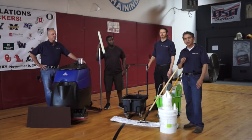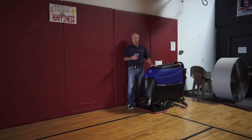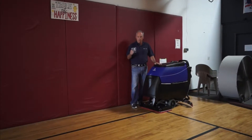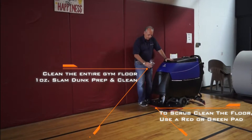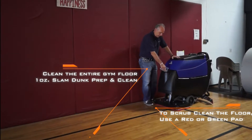We're going to take you step by step on how to do a gym floor. Now we're ready to clean the floor with the automatic scrubber. We have our cleaner prep product with a red pad underneath, and at 65 pounds of pressure we're going to begin cleaning the surface of the floor. Here's where we're adding our solution to our water tank.